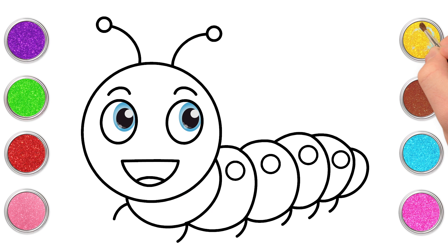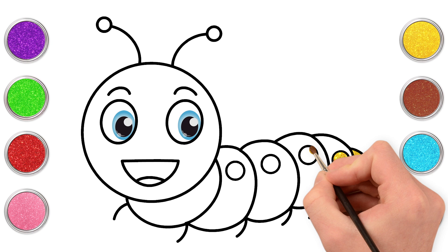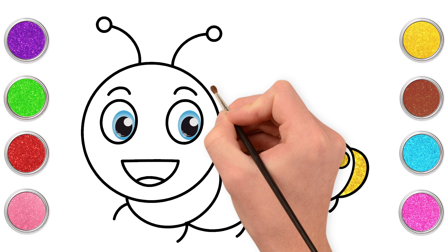Ready to paint! Ooh, what colour should we do first? Yellow! What a great idea! Yellow spots and a yellow bottom. Let's do the face yellow too.